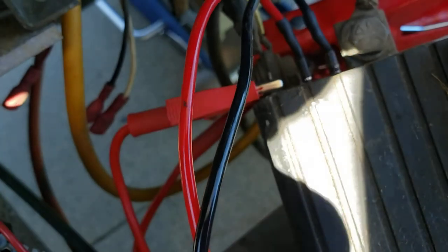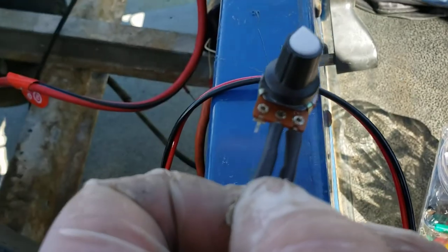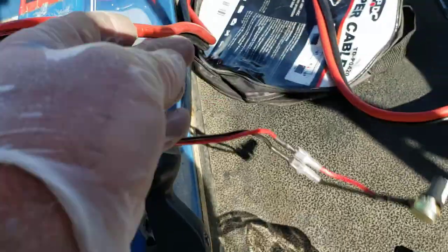Then you're going to need a couple of leads, and you're going to buy yourself off of Amazon one of these little potentiometers. I think this one is a 0 to 5K. They come in a multi-pack — you can get them 0 to 5, 0 to 10, whatever.